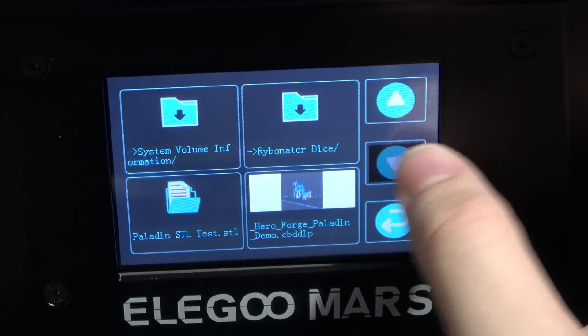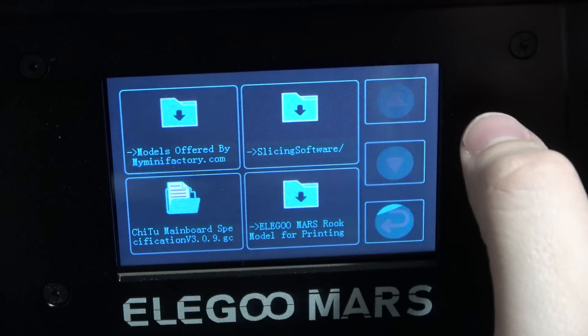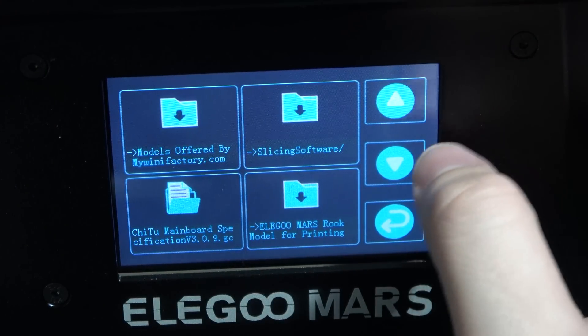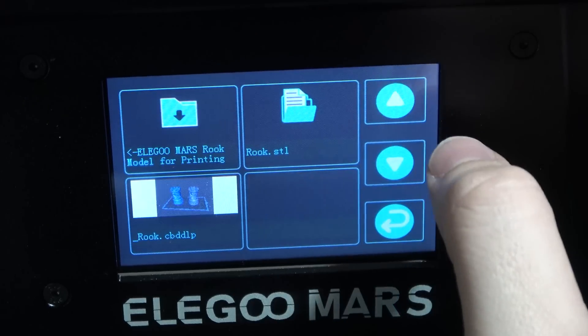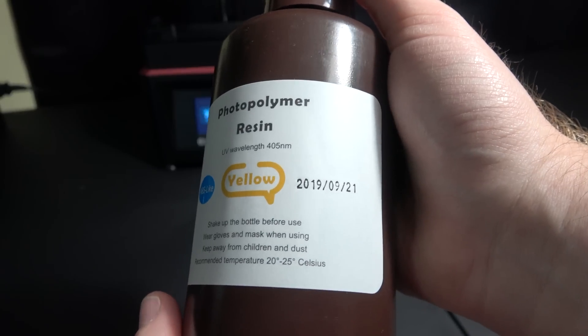I added some of my own files because I was playing around with the software, but I wanted to test out their specific prints first because they are test prints — they are supposed to be hard to print, and if you can print those, you're doing pretty good. So I'm going to start by printing their rooks.